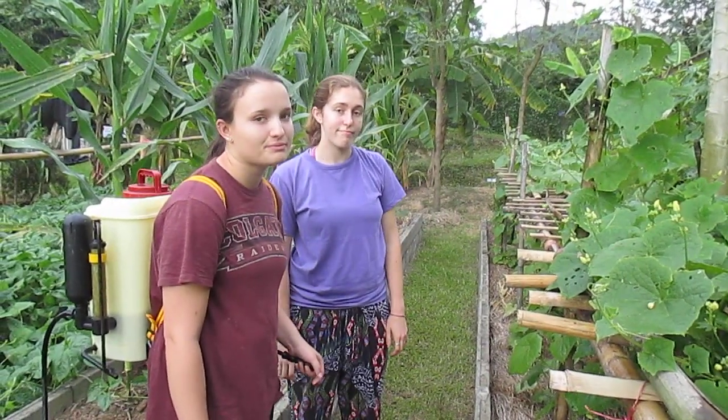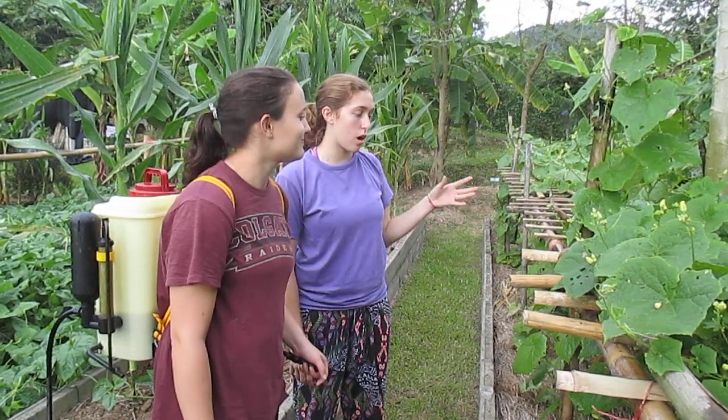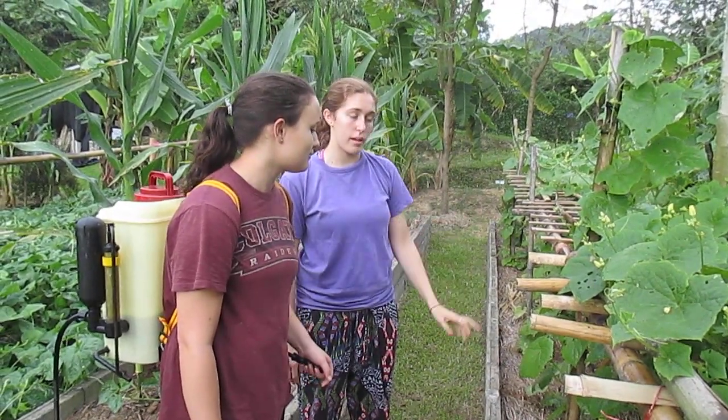Sort of like a bug repellent. But it's particular to bugs so it doesn't harm humans or the plant or the fruit.